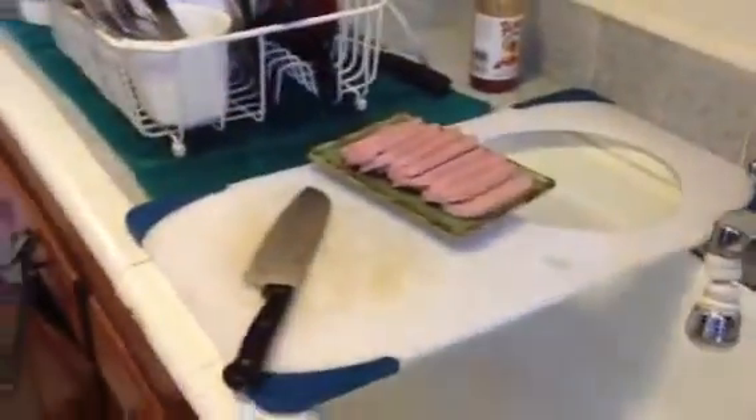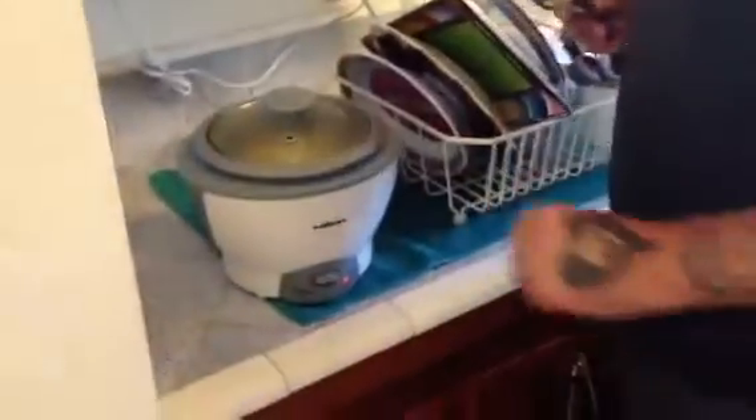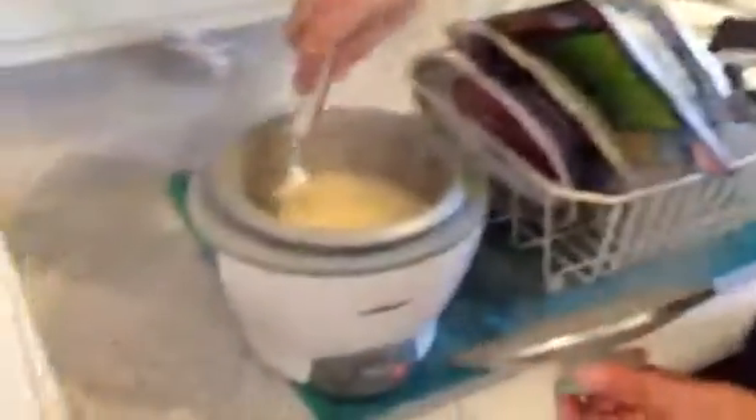The Spam is ready. Have a sip of beer. The eggs are ready too. We're going to come back together. Right here we've got the rice — it's all done, ready to go, all steaming up.